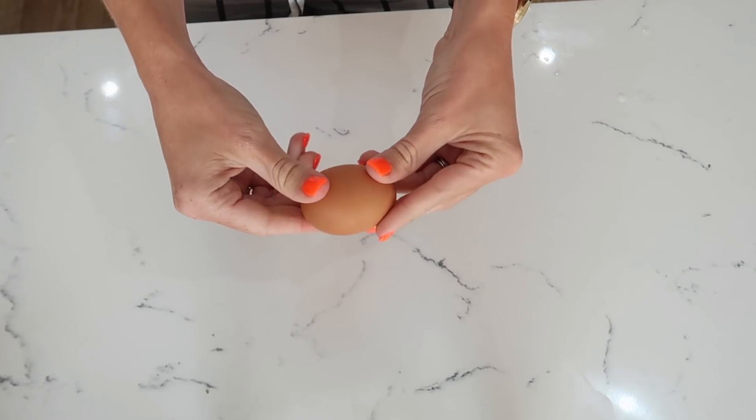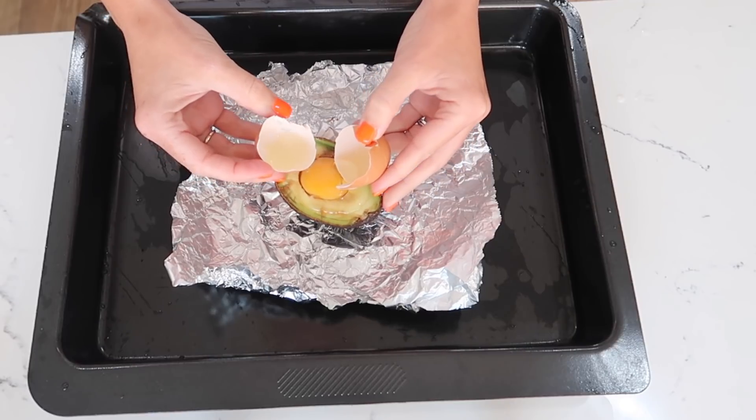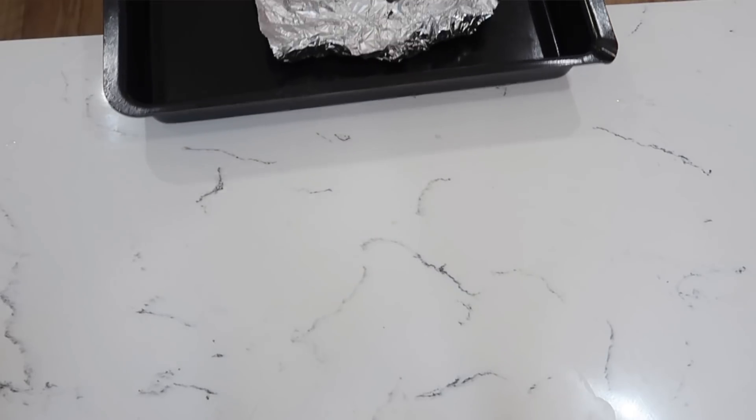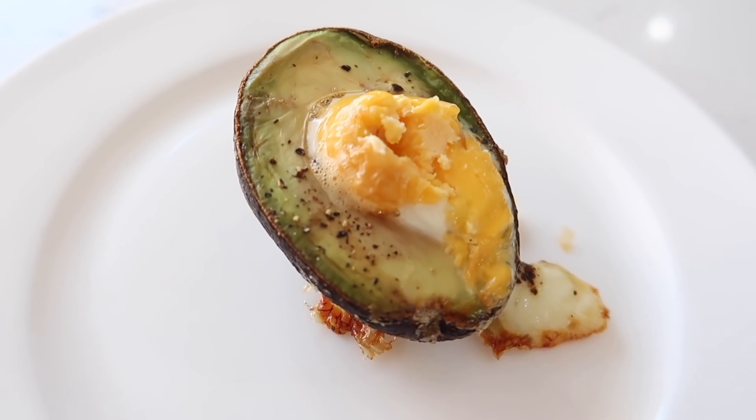My final snack has to be my favourite because it can actually be a snack or a meal — it is very filling. You cut your avocado in half, crack an egg and put it into the hollowed bit of the avocado, bake it in the oven at 180 for 15 minutes and it comes out amazing.